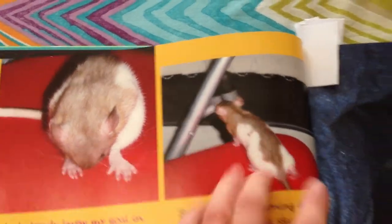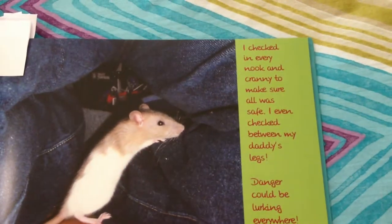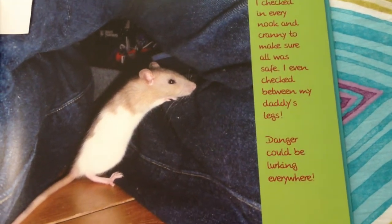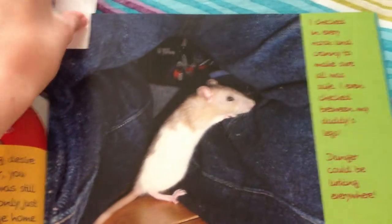Look at her little ears! And here Poppy goes on: "I checked in every nook and cranny to make sure all was safe. I even checked between my daddy's legs — danger could be lurking everywhere." At the time when I was writing this, I have to admit, I thought this was hilarious.